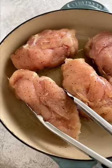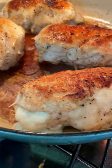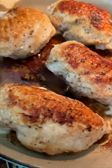In a large skillet, sear the pieces in hot olive oil until golden brown, about five minutes per side. Bake at 375 degrees to gently finish cooking the chicken in the oven, about 10 to 15 minutes.